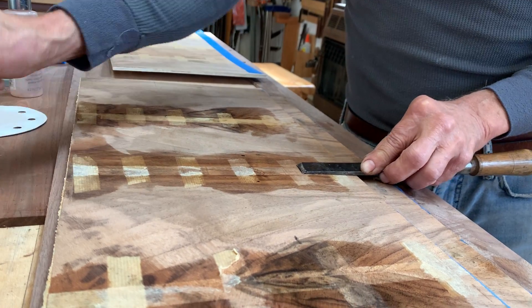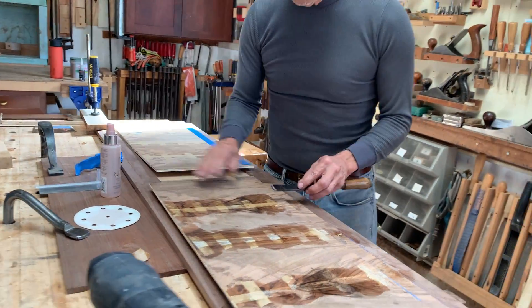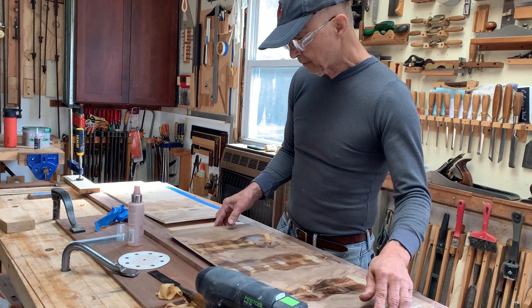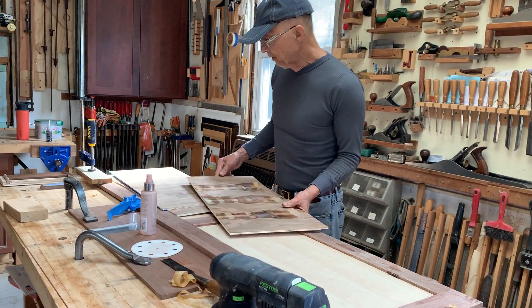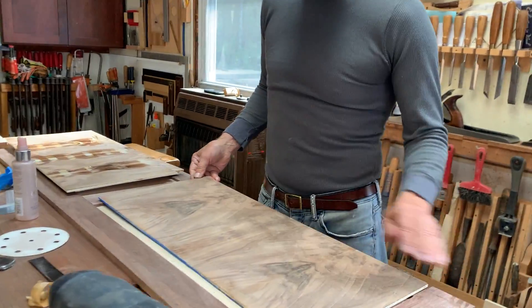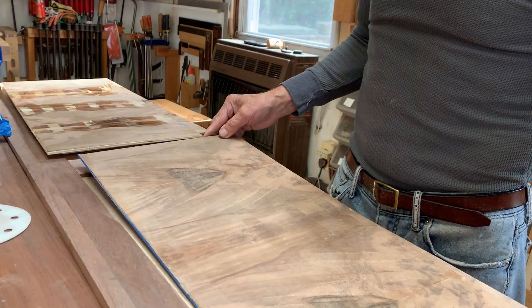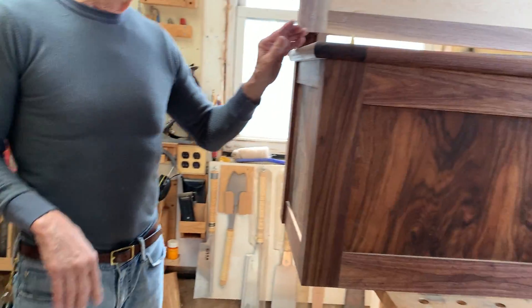I'm pulling this veneer tape off, and then I'll sand it and finish the panels before I glue them into the frames. I want to do that so I can get a nice clean rub-down on the panels and work into the corners of the frame. Here's one I've already sanded a bit — there are still shadows of the veneer tape — and I'll put a couple coats of finish on it before I cut it to fit into the frames.